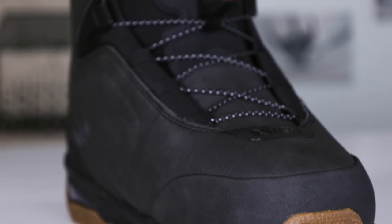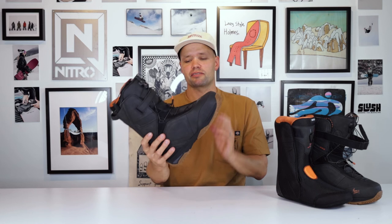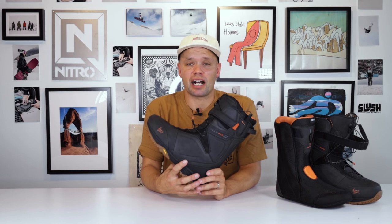He wanted to make a boot that is customizable, and this boot is fully customizable to be as responsive as you want it to be in any given situation. If you want a boot fully focused on freestyle performance, with an amazing fit, designed by and backed 100% by the best snowboarder in the world, Marcus Cleveland, then look no further than the brand new 2024 Team Pro Marcus Cleveland TLS snowboard boot. Thanks for watching, and hopefully we'll see you in the park.